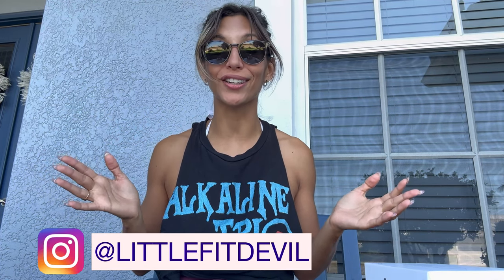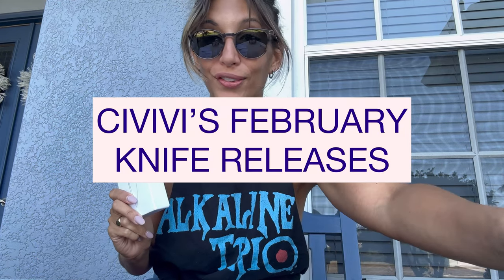Hello everybody, welcome back to my YouTube channel. I am Karla, also known as Little Fit Devil, and today I have CIVIVI's newest releases for this month.